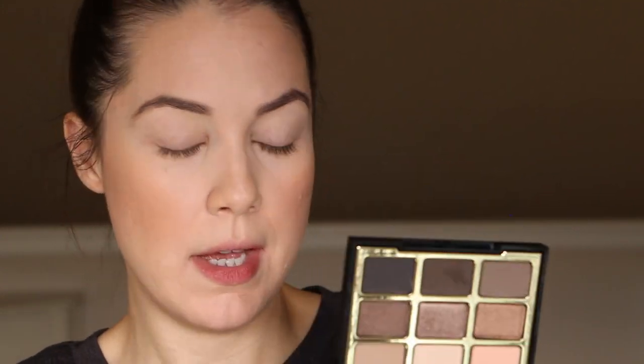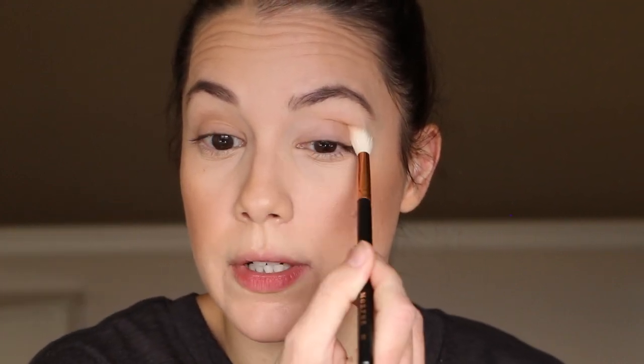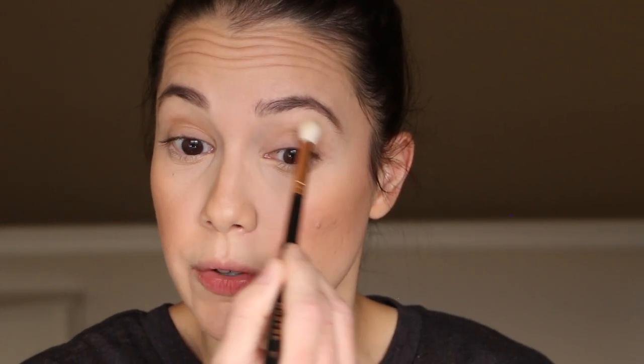Switching to a crease brush, I'm going in with the shade Soft Touch from Soft and Sultry — a soft, light stone beige. I'm looking down into the mirror to see my natural crease, going back and forth to build a thin base layer of color. This adds really soft definition — great for an almost barely-there look where you want crease definition without it being super dark.